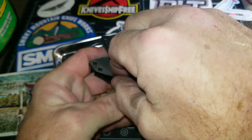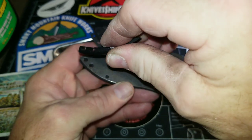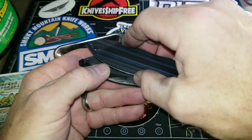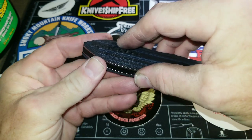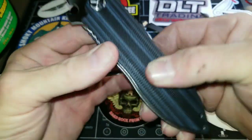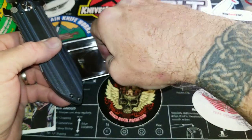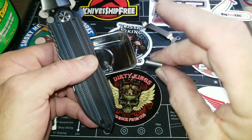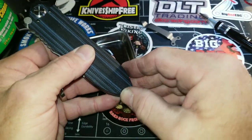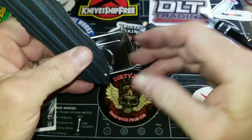I had it in the wrong one — I had it in backwards. Now we take the barrel screw, which is this one, and slide through the back side. Get it all lined up to where it's through the fitting.